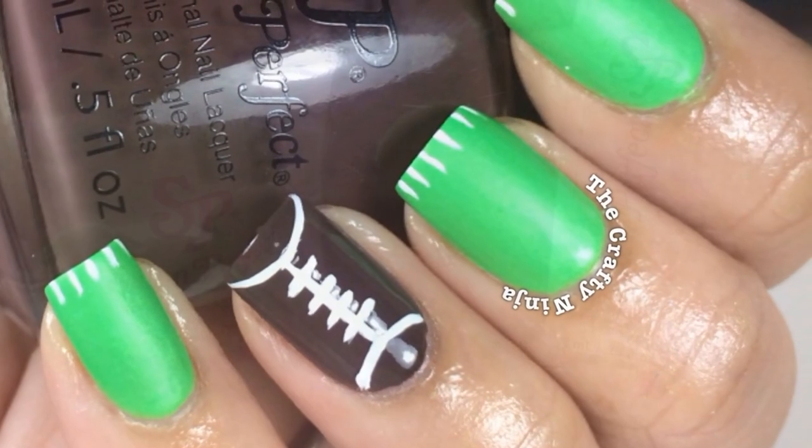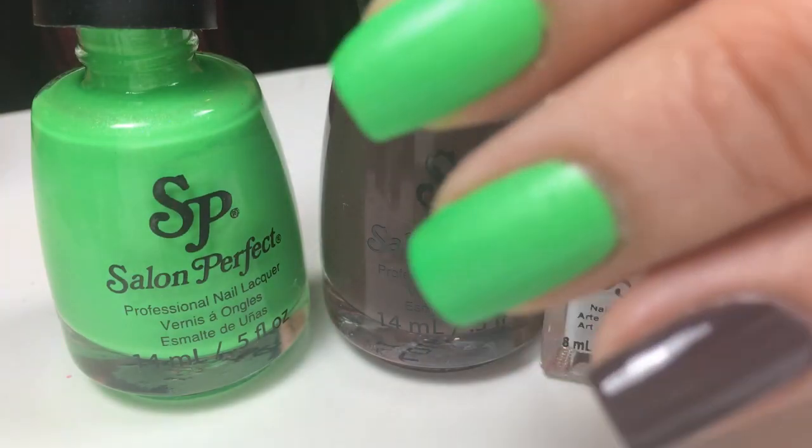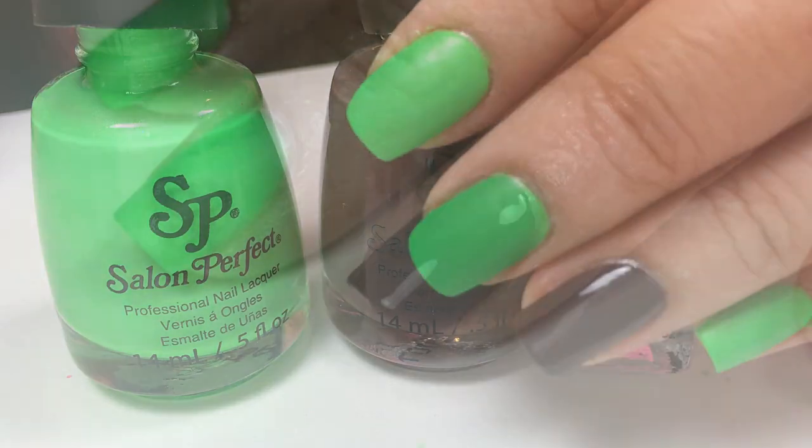Hey guys, these are my football nail tutorial. I'm using Salon Perfect Nail Polishes in Loopy Lime and Urban Myth.